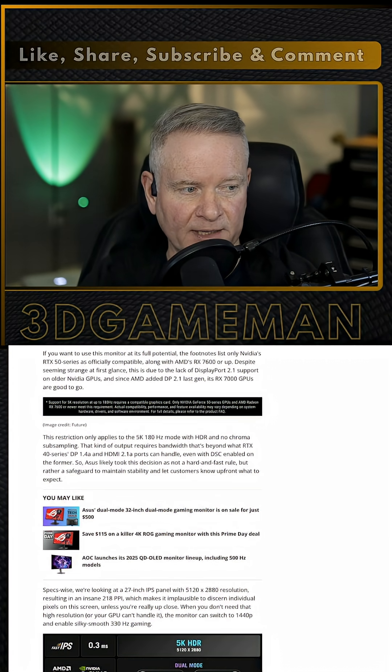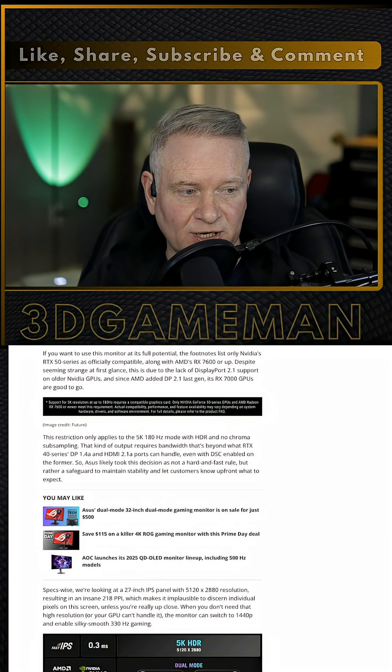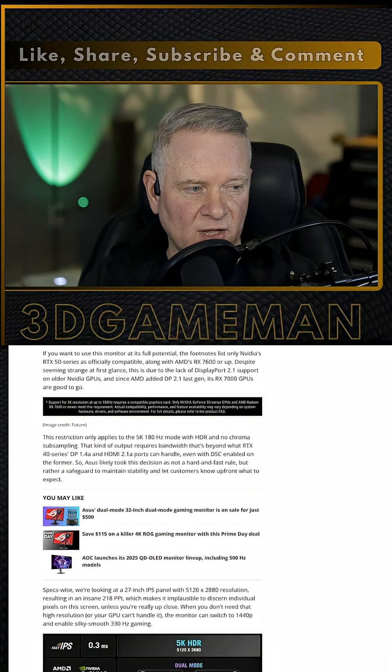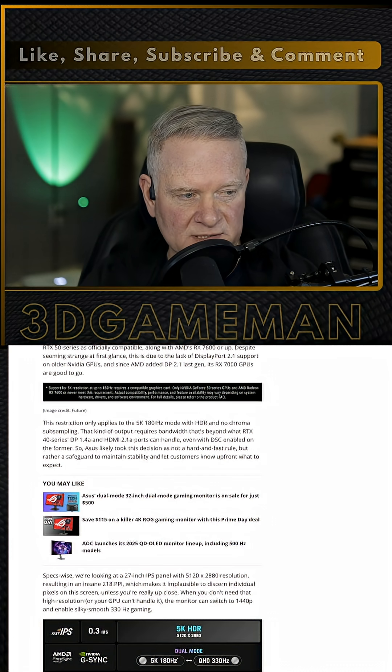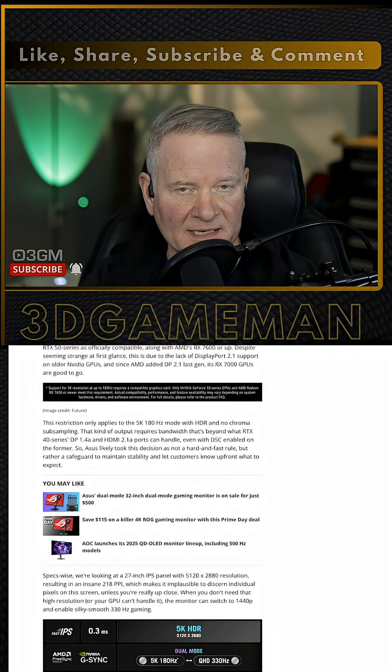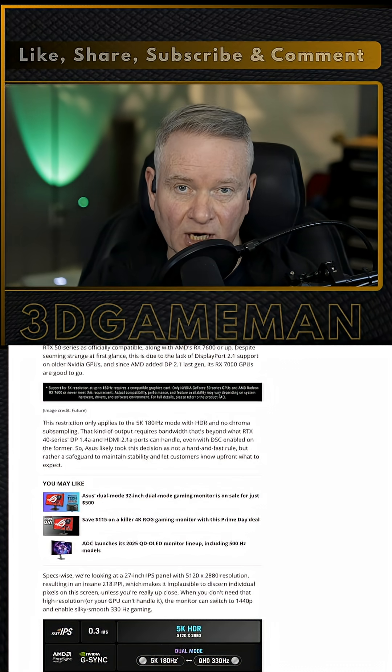Impressive, certainly, and there's more things about this that are impressive as well. It rocks HDR 600 certification, which means it's going to be one very bright panel. However, the lack of zone control means that it is not true HDR. What it lacks in contrast, it makes up for in color accuracy with 97% coverage of the DCI-P3 color space, and it has 10-bit, 8-bit plus FRC color depth.